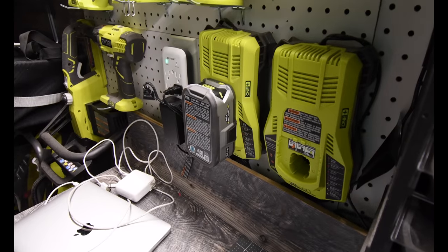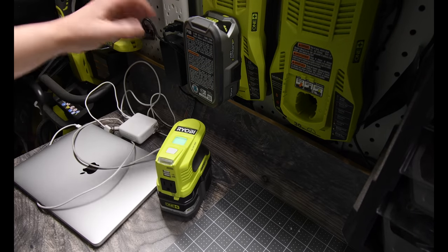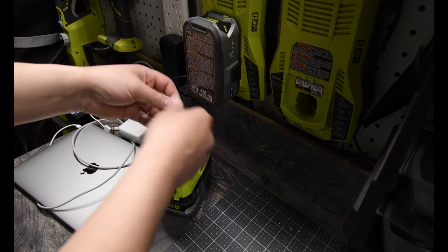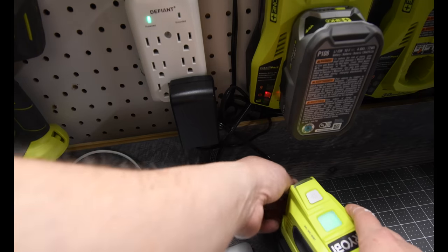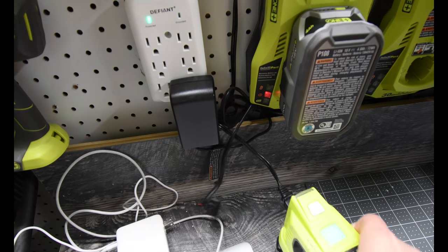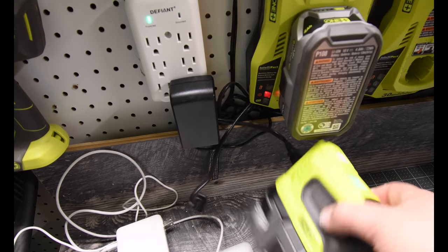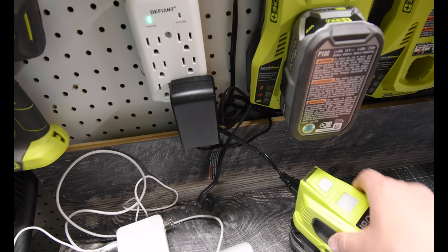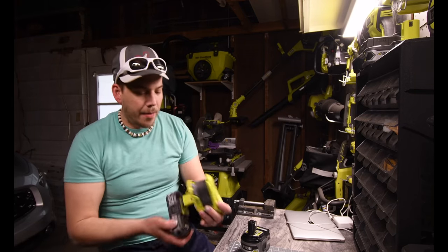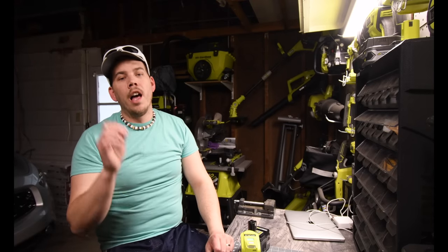Now I'm going to connect this to demonstrate charging a battery with a battery. As you can see from the blinking light, that one died. We'll plug this in — it is capable of charging a battery with a battery. It's kind of pointless but you can do it. Even if you have this combination, it's better than nothing, and it actually looks pretty cute.